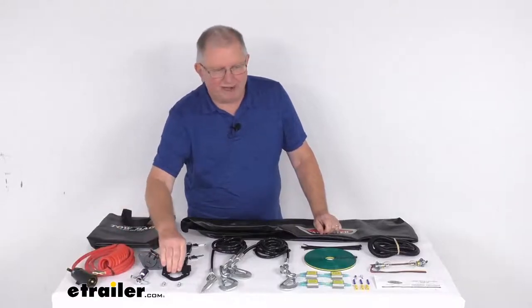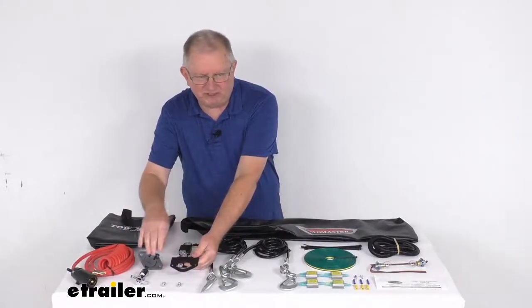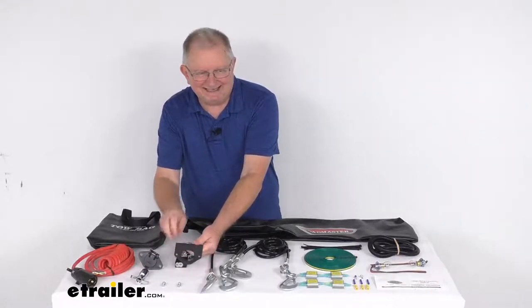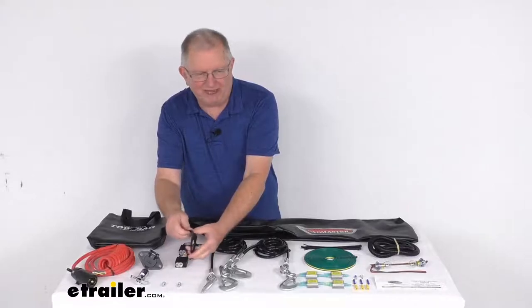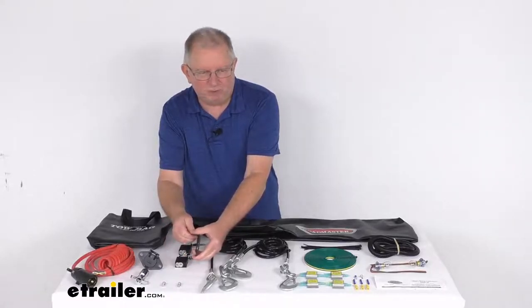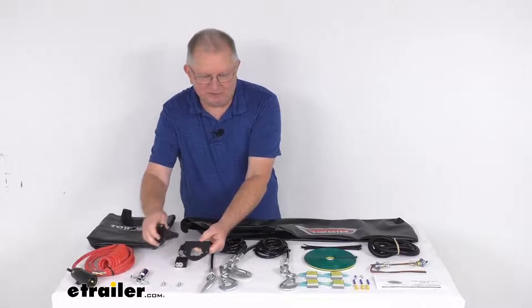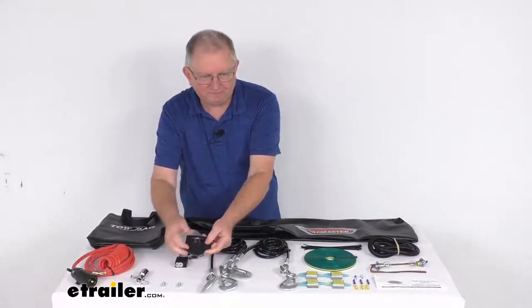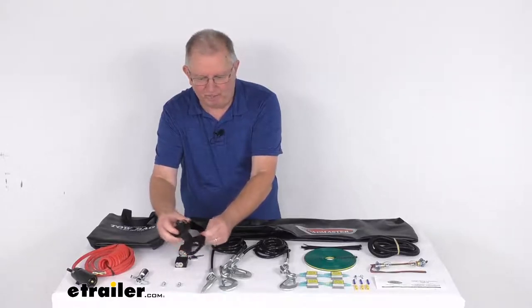The mounting bracket for the six-way is designed to mount your six-way power cord socket to your vehicle, making it easy to connect and disconnect every time you tow. The bracket is heavy-duty construction — one-eighth-inch thick steel — with a simple design that fits most sockets. It can be either welded or bolted into place.